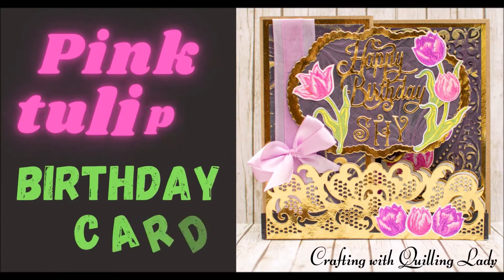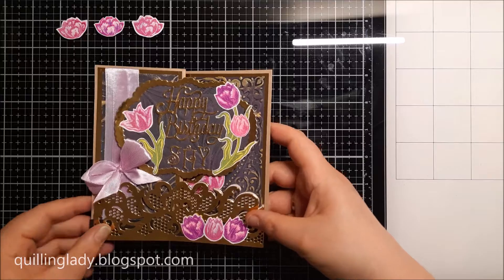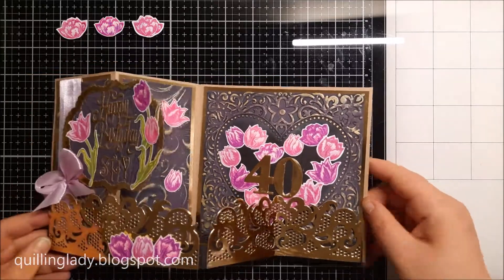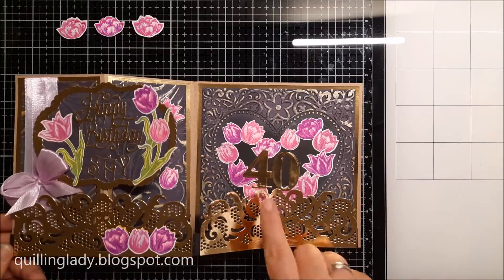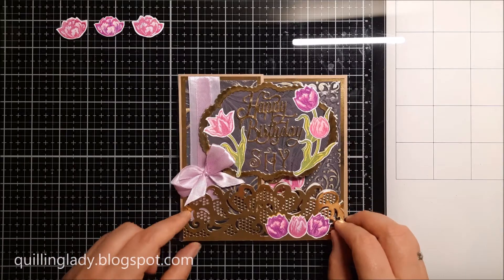Hello hello and welcome back after Christmas. I hope you had an absolutely fabulous time with your family and friends. In today's video I'm going to show you how to create a pink tulips z-fold birthday card.